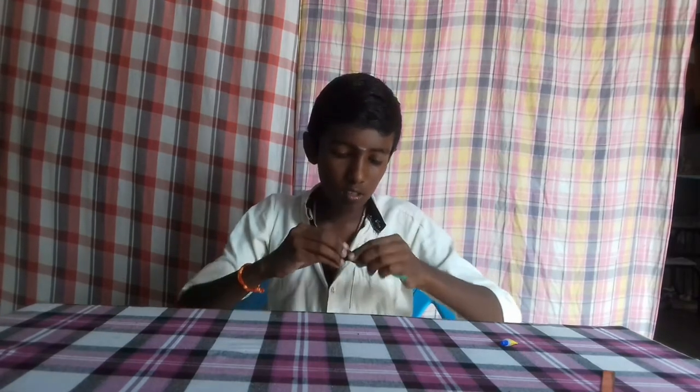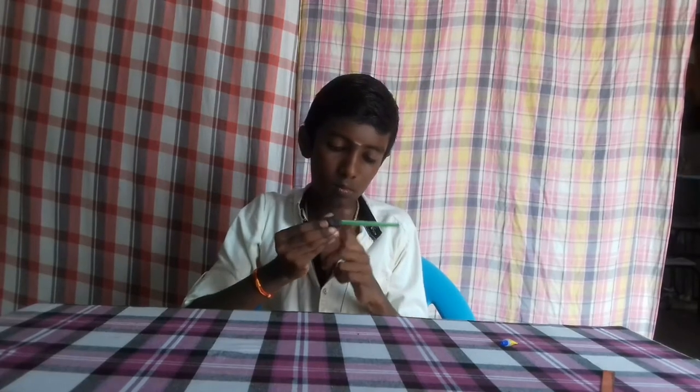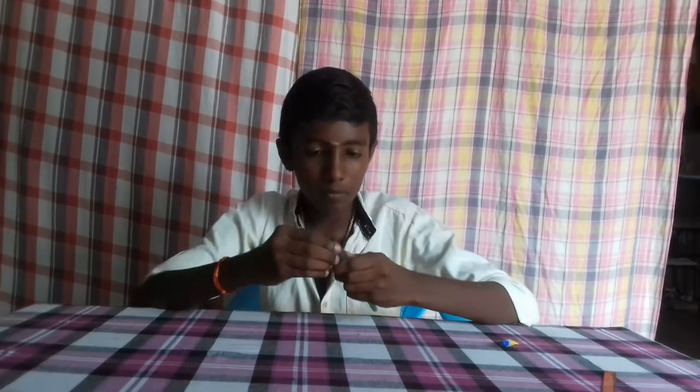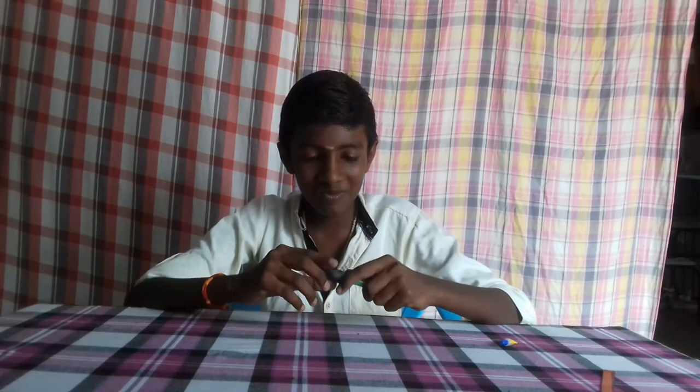I'm going to put a piece of paper and put a piece of paper.